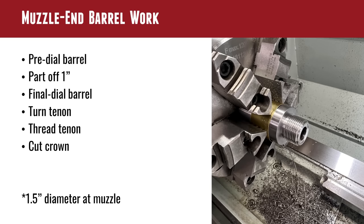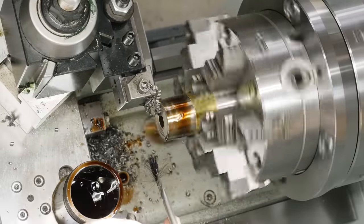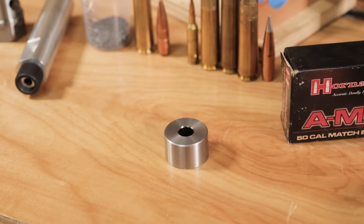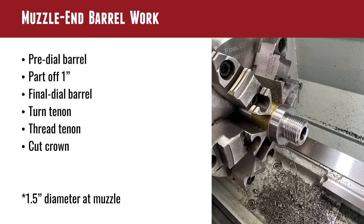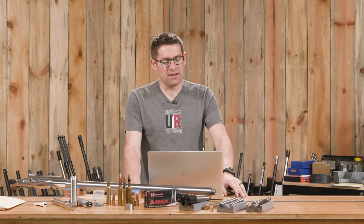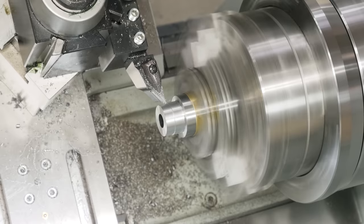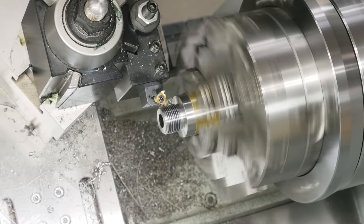I started with the muzzle end work. I mounted the barrel in the lathe, did a quick pre-dial to get it down to about a thousandth runout, and parted off an inch. I've got a newer, really rigid parting tool that worked really well - bigger lathe with more rigidity means less problems with chatter and breaking parting tools. This is a big issue on smaller lathes. Usually on a smaller lathe I'll just hack it off on a bandsaw, but not the case with the TL1660 - we just parted that baby off. Then once it was parted, I did a final dial on the muzzle end, turned the tenon down, threaded the tenon, and cut the crown.